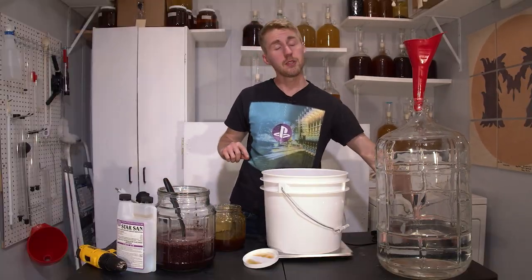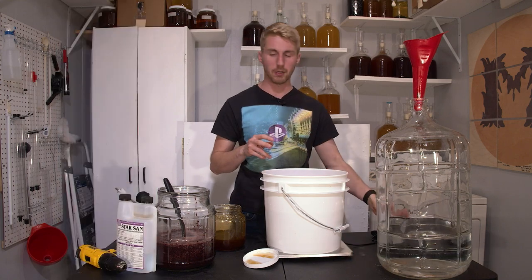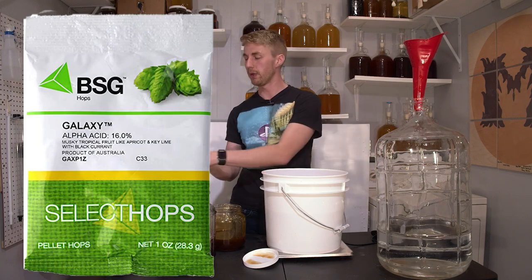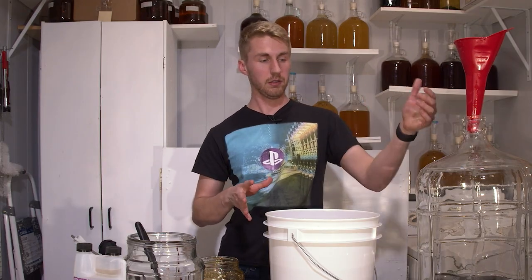I didn't mention the yeast I'm using. I am using the YLP005, which is a British ale yeast I've had for a while — I'm ready to use it, it'll be perfect for this. I also didn't mention the hops. We're using Galaxy Hops, a very well-known hop in the brewing world. I don't currently have them but they're on the way.